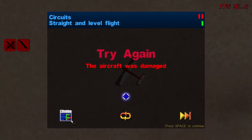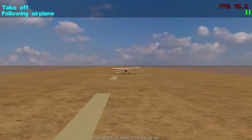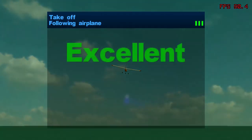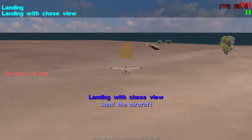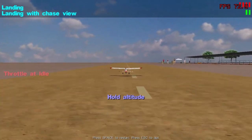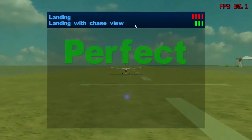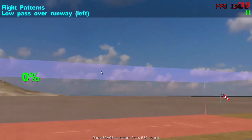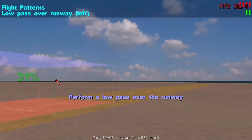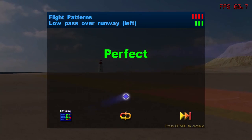We'll try out a few more of these — one of each. Take off: chase view again — take off and climb to 20 meters. It's a little bit touchy, but you have to hold it straight and level to get a successful takeoff from the game. Landing: basically just land that plane with the chase view — it will tell you to hold altitude, and when it says 'land now,' that means it wants you to land. Let's move on to flight patterns — this is low pass over the runway, hold the stick at 30%. It can be a little bit difficult to see because it's more difficult to see on a computer screen. Just barely, but we got it.